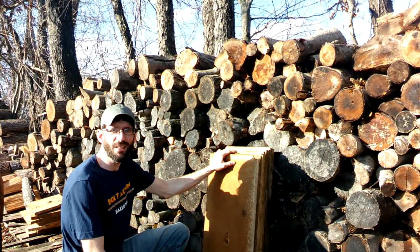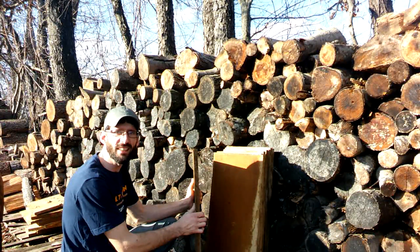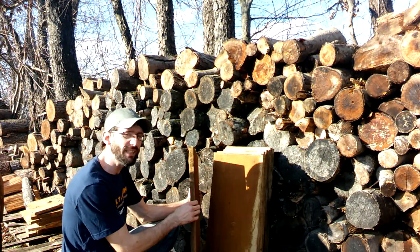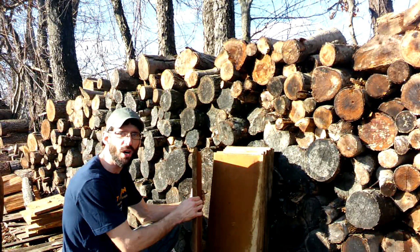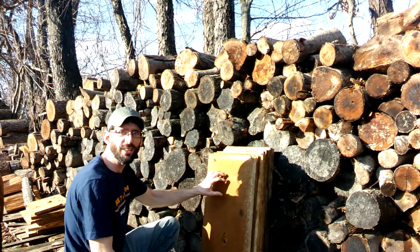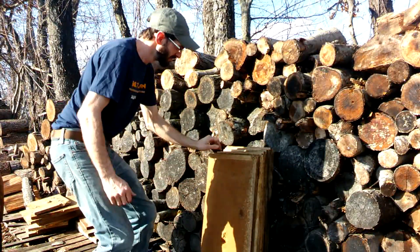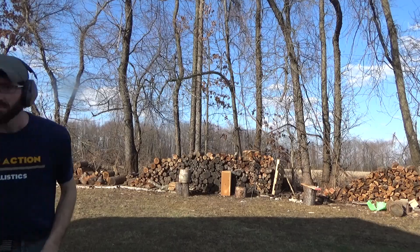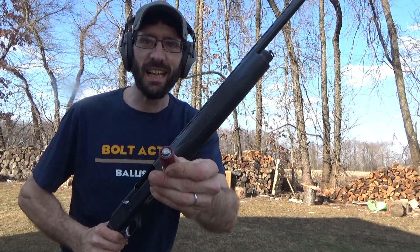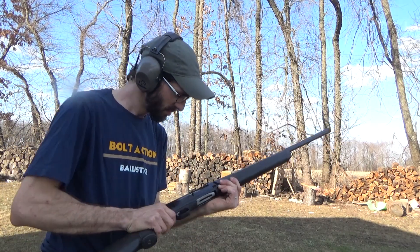One more test I want to do - we got some three quarter inch particle board here. I want to do a penetration test between those two slugs. This stuff's been sitting out in the weather for so long it looks like it swelled up to about one inch thick. We're going to go ahead and do a penetration test between those two slugs and see how many we can make it through.